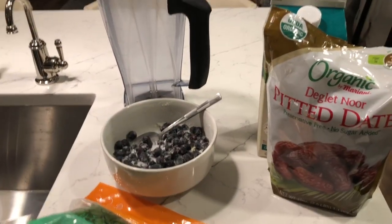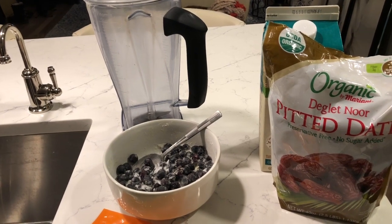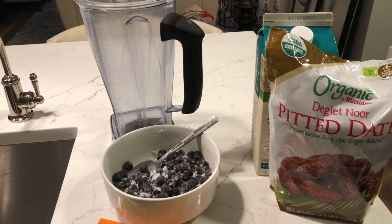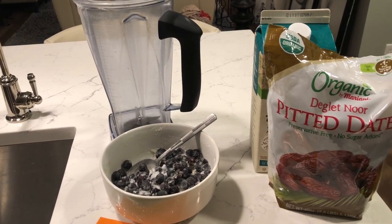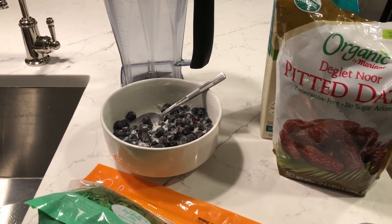Hey y'all, welcome to What Chelsea Eats. This evening I want to make two smoothies for breakfast in the morning because I have an early morning and I don't think I'm going to have time to make anything for me and my husband. So I'm going to make a smoothie.